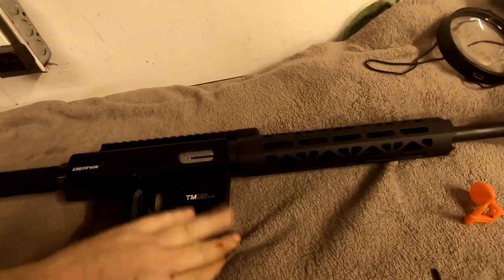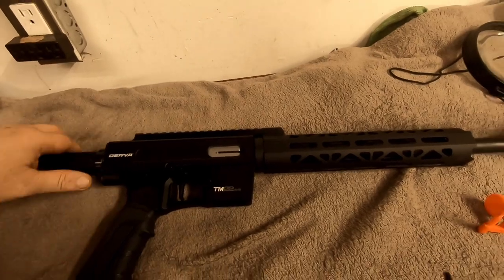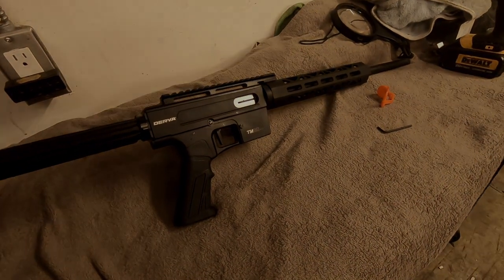Once I get it all tacticool'd out it'll look even better and I'll go have some fun plinking with it. Hope this helps — if you're looking to get one, hopefully you can find them in stock and pick one up for yourself. Thanks for watching.